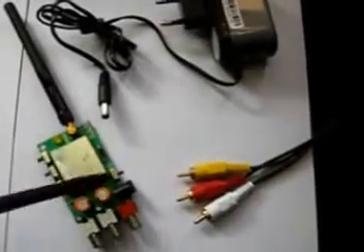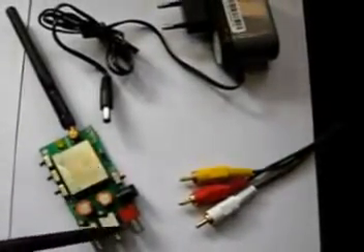Inside the enclosure, the transmitter module looks like this. This is an unconnected module, with channel selection and power on/off slide switches.